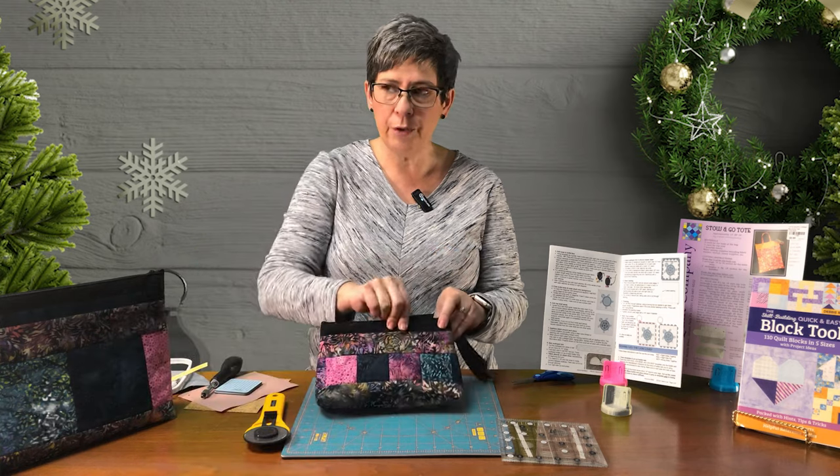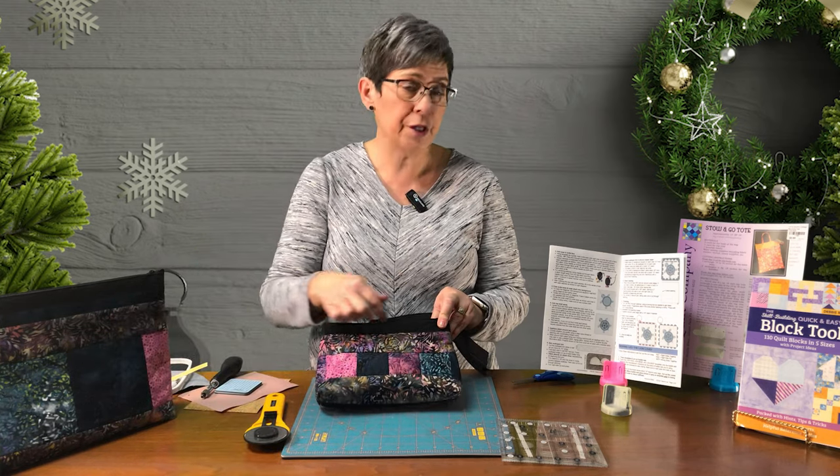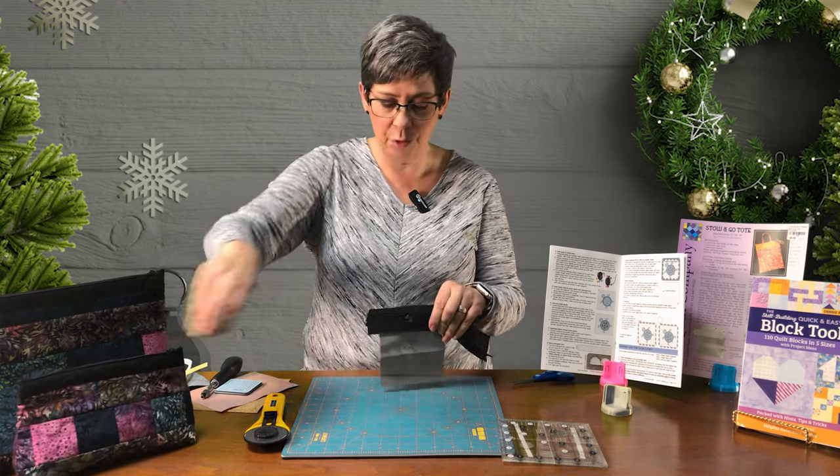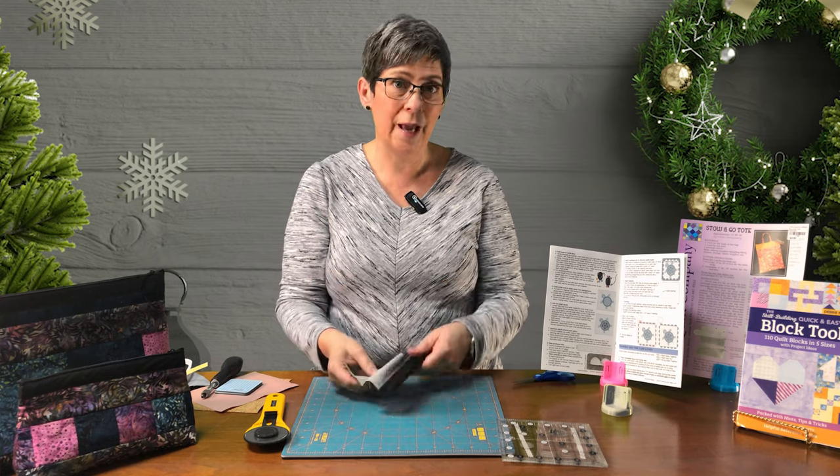You can see when Lori made this sample, she just stitched along the bottom, and then you can choose to stitch along the zipper if you want. Those zippers are included with your cosmetic bag and the foundation.